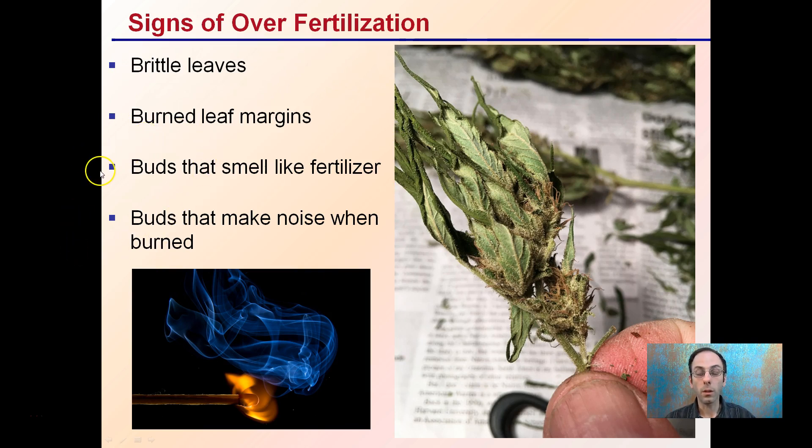Sadly, many of these signs only appear at the end result, so it's important to be mindful throughout the process — testing leaves to make sure they have some flexibility, and watching the margins for potential over-fertilization burn. Also be careful of other things that can cause leaf margins to burn, such as being too close to the lights or nutrient deficiencies in some instances.